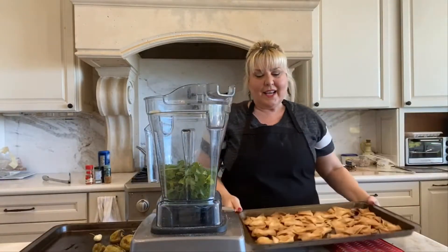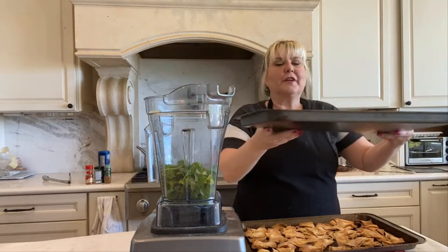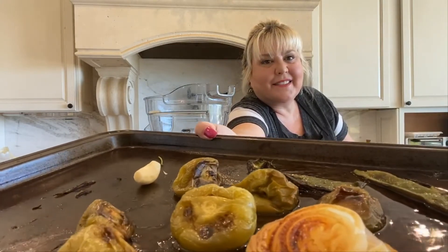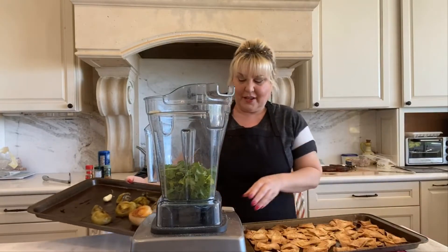I've also roasted a pound of tomatillos, half of a poblano pepper, half an onion, and a garlic clove. And that's going to be my verde sauce.